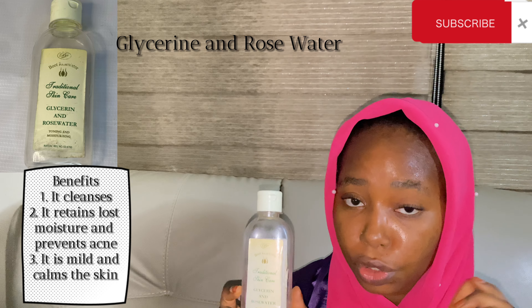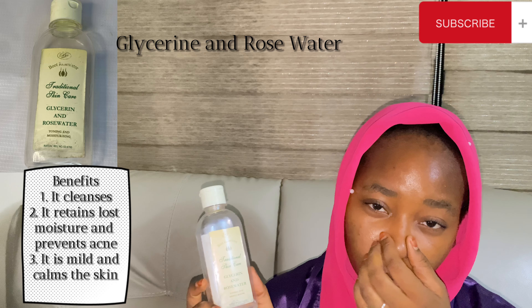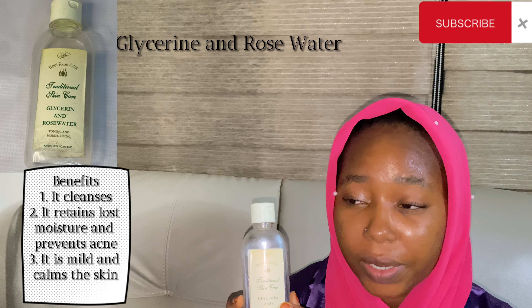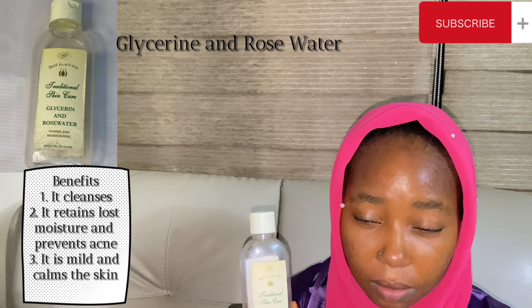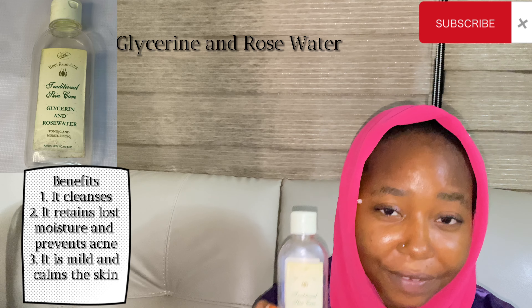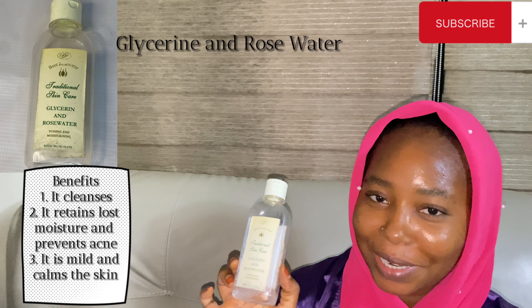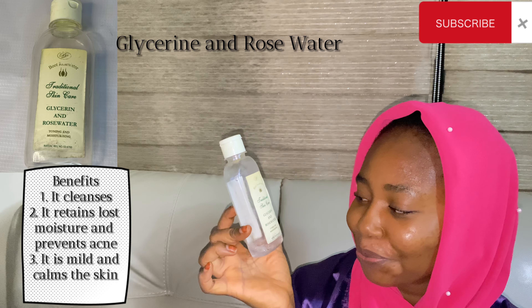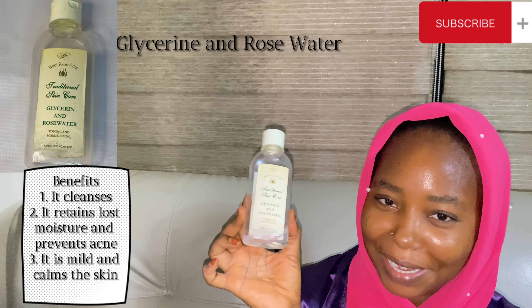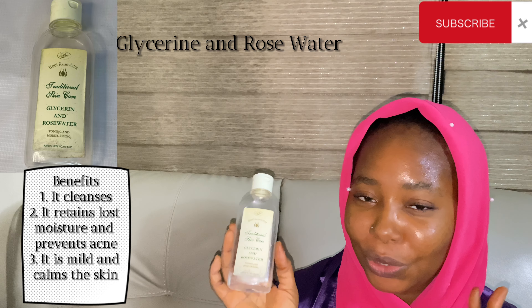First off, I use traditional skincare — this is a glycerin and rose water. This is a toner and also a moisturizer. I use this every evening after having my bath. As you can see, I've almost run out of this so I need to get more. I'm just going to show you how I use the toner.